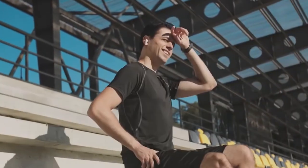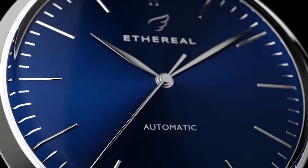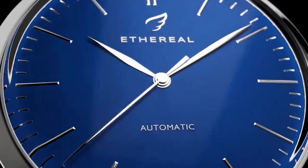Hello technophiles, welcome to Tenzi's Tech. I'm Scott Leffler, and this is our list of the top 10 smartwatches not made by Apple.